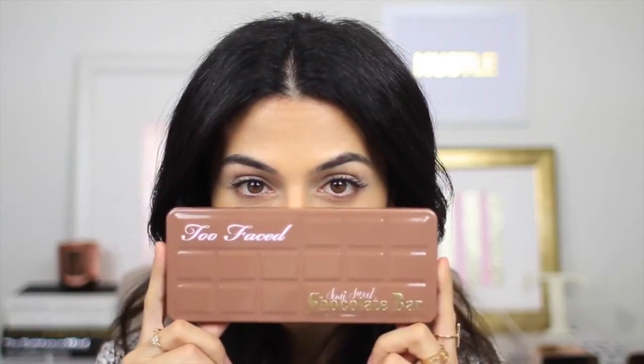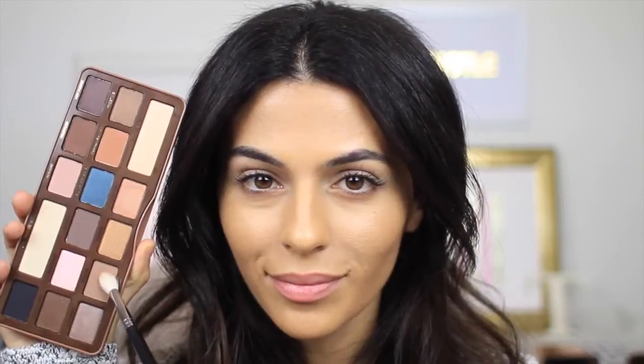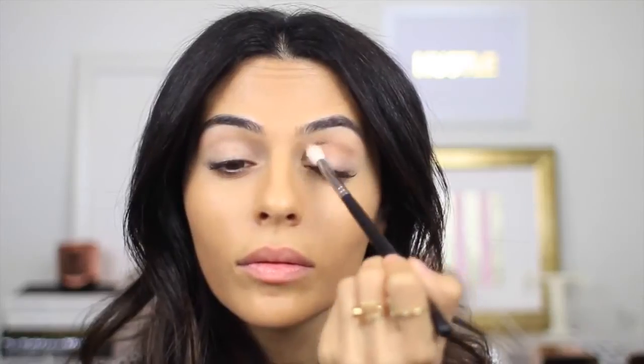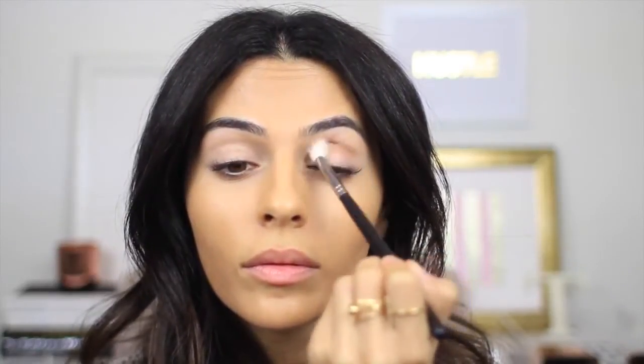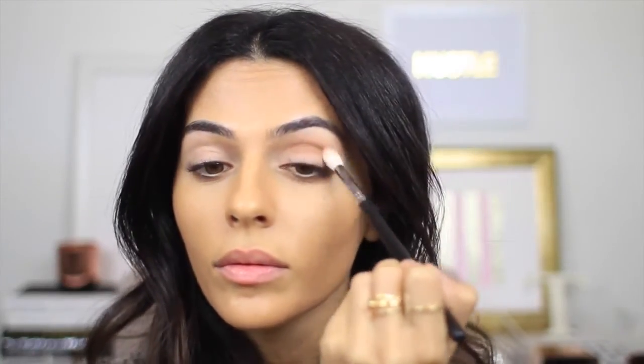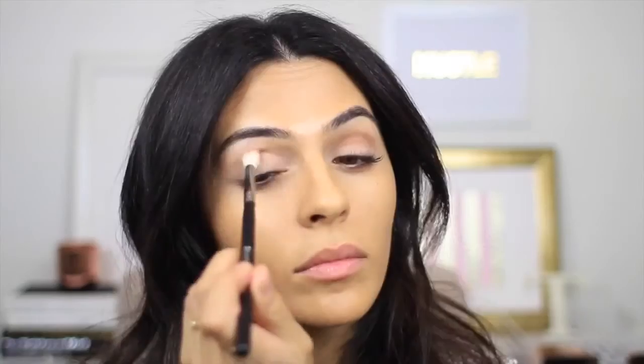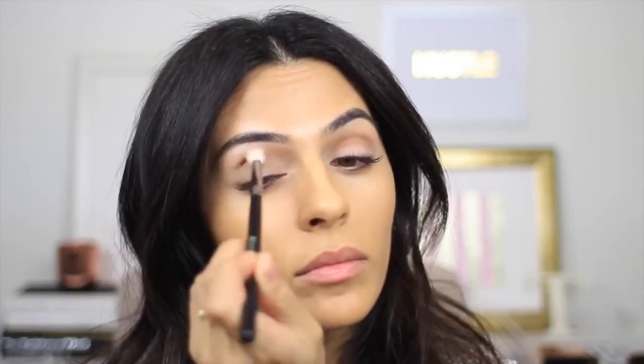To achieve this look I'm going to be using the brand new Too Faced Semi-Sweet Chocolate Bar, which is perfect for a neutral look like this. First up, I'm taking my big fluffy blending brush by Morphe and dipping into Mousse, which is just a really light transition color, and I'm working that into my crease.